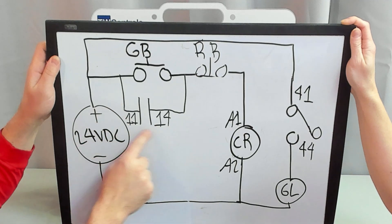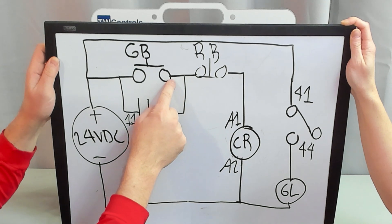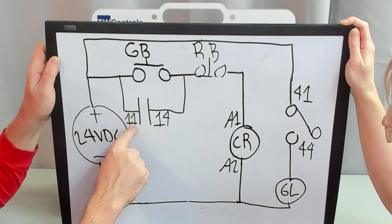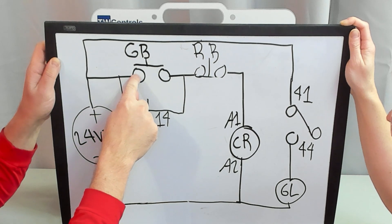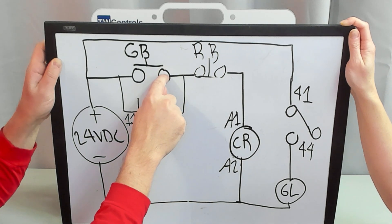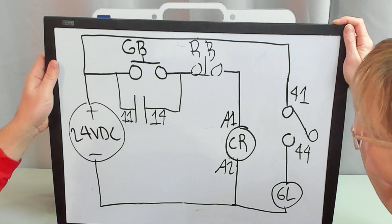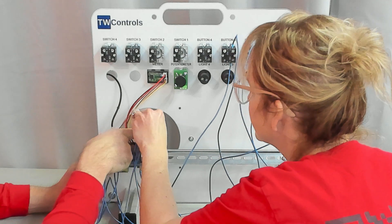Next, this relay is going to be bypassing this green button once it's pressed. While you typically wouldn't do it this way when wiring a control panel, let's take a wire from 11 to this side of the green button and a wire from 14 to this side of the green button, just so we can get a good visual of it bypassing that green button. Let's put a wire on terminal number 11 of the relay.